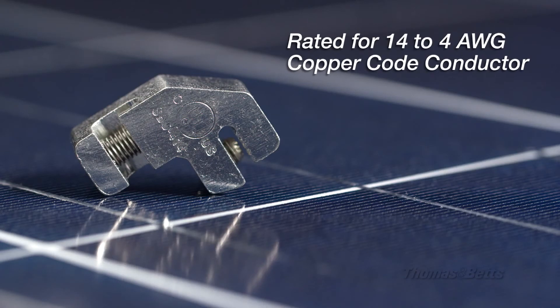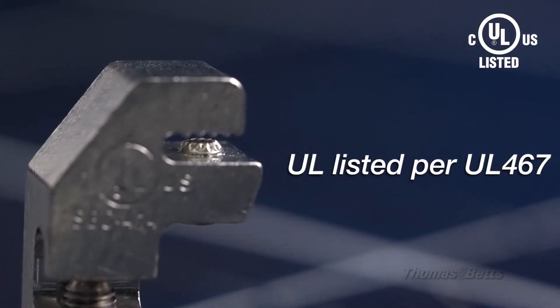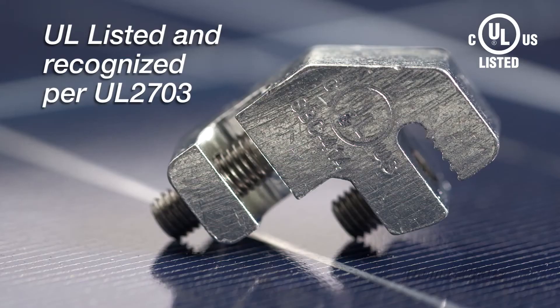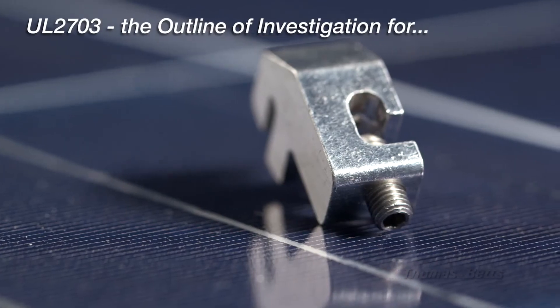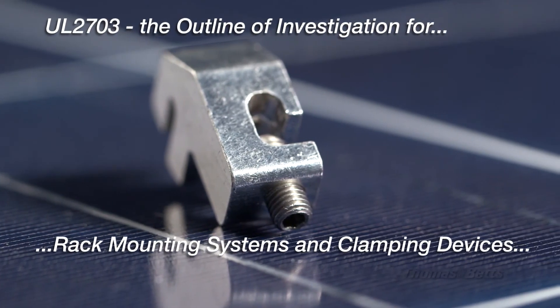The lug is rated for 14 to 4 AWG copper conductor and is UL listed per UL 467 as a bonding connector for anodized aluminum rail systems. In addition, the product is UL listed and recognized per UL 2703. These certifications support installations in both the United States and Canada.